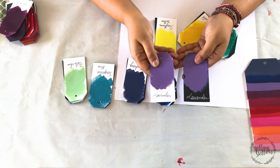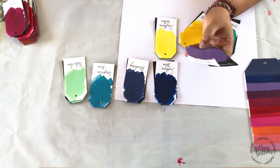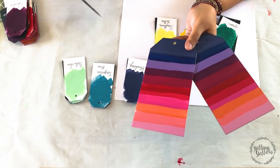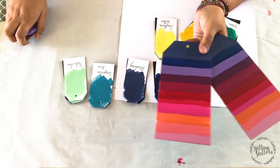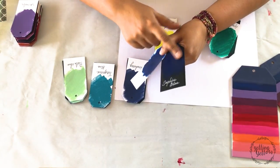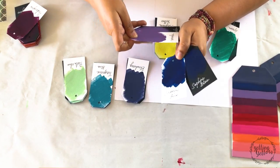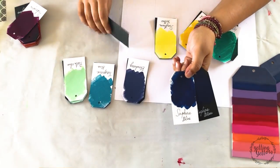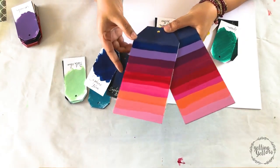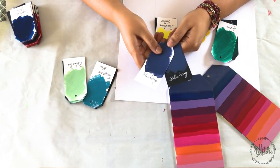The next is Lavender. This is a pretty straightforward shade we're all familiar with. It's a gorgeous color — it looked very similar on both white and black cardstock. The next one is Sapphire Blue.